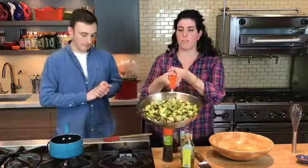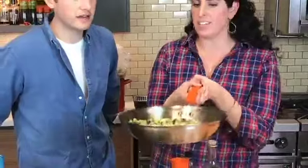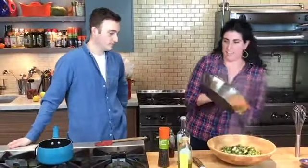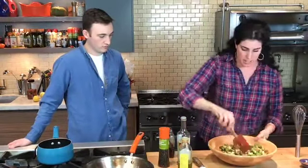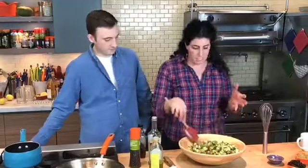Do you guys see that beautiful caramelization and all the nice little charred bits of Brussels sprouts? It smells so good. Now I'm going to add the hot Brussels sprouts to the dressing, and that's just going to really incorporate while it's really warm. So you want to give that a nice toss — you can already smell the vinegar and the maple.